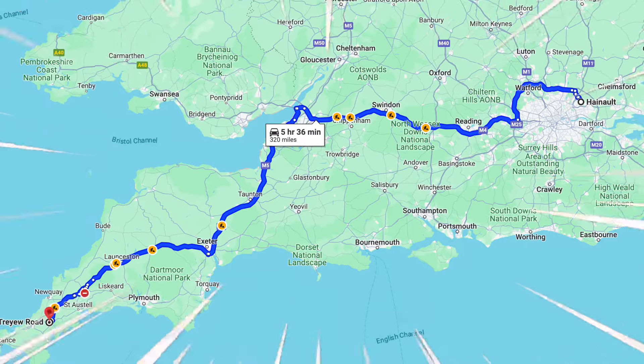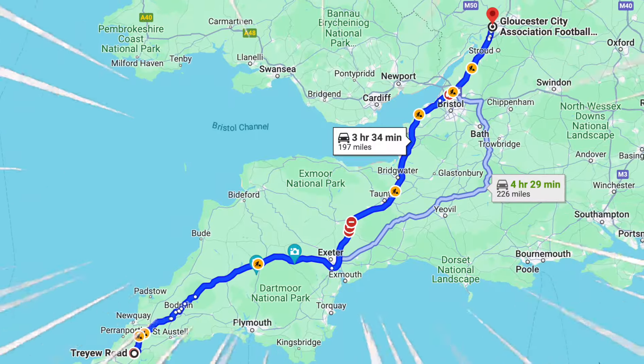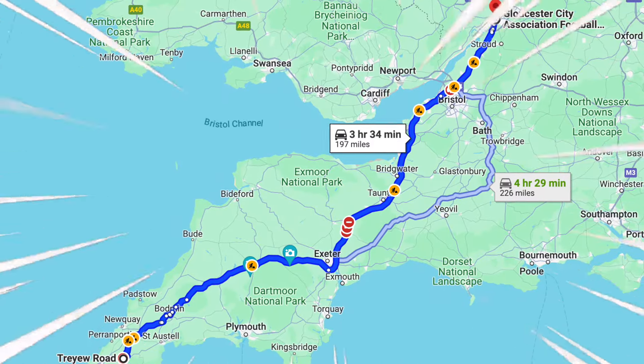That was against Truro — a flipping trek, by the way. I kind of feel for them because their away ground is three and a half hours away from them, it's in Gloucester. But it was an absolute journey for us. I'm going to show you the clips — I'm not going to show everything because this isn't a match reaction video. And then later on I'm going to go to Missy's and have a Chinese, so that'll be that.